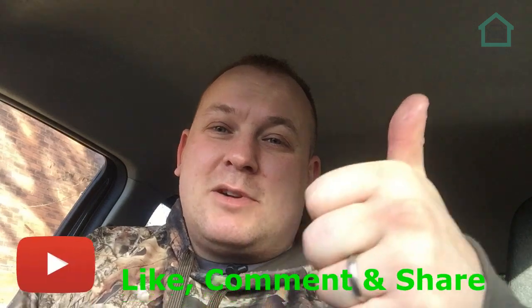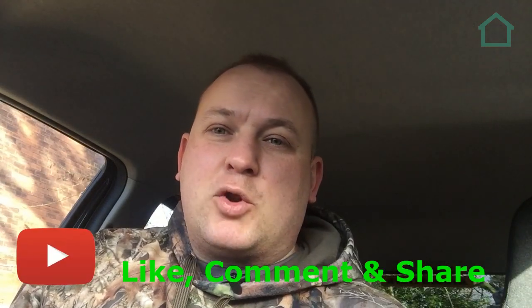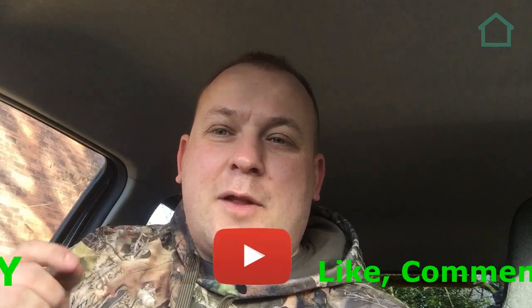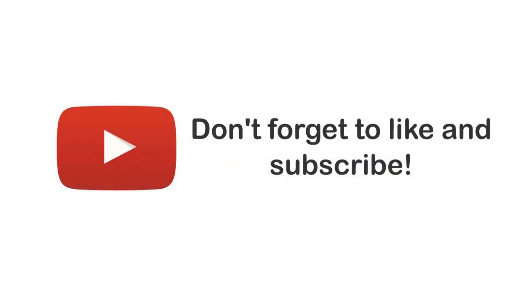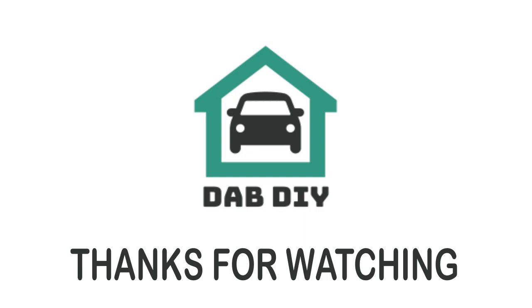Anyway, you know what to do - like, share, comment, subscribe, all that usual YouTube algorithm goodness. You can follow me on Instagram, and if you're so inclined you can also buy me a coffee. Make sure you ring the bell to get notified next time I drop a video. See you then, bye-bye.